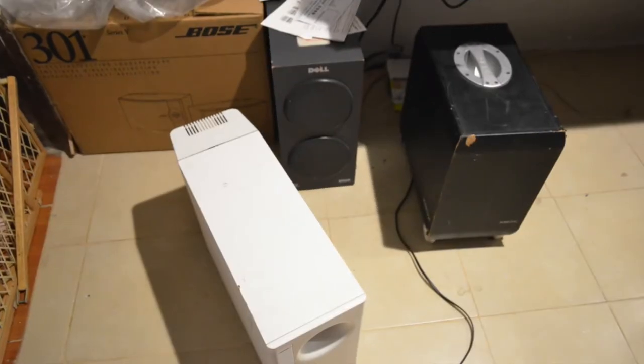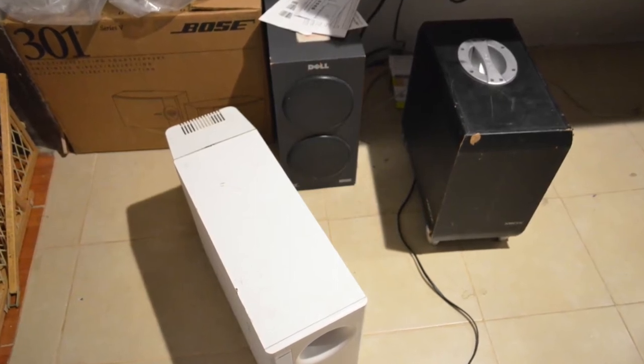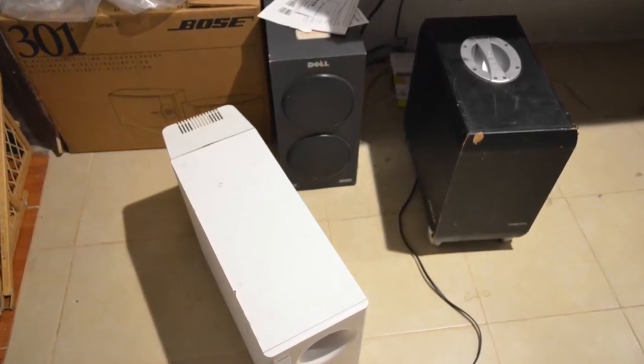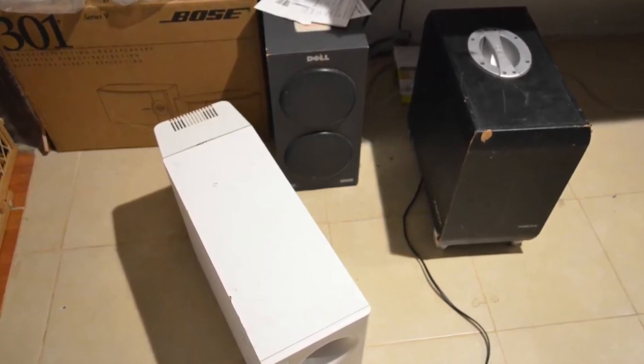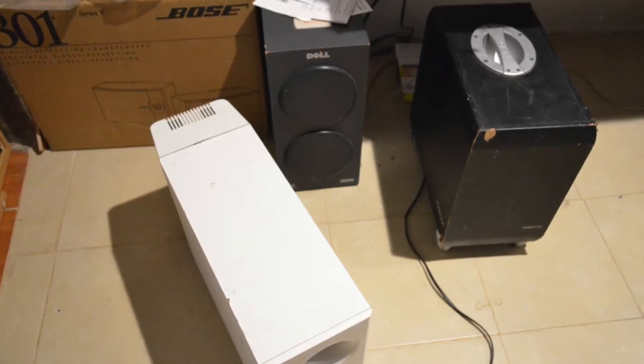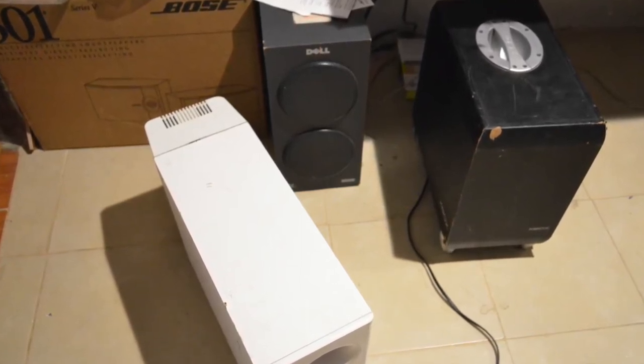Later I will make videos on two other subwoofers with amplifiers for satellite speakers, similar to this one, but the difference is that those were made to work with specific equipment like the Bose Media Center and Xbox 360, and require more complex adaptations to work with other devices.